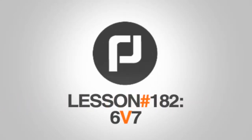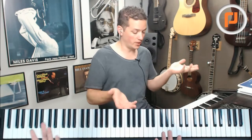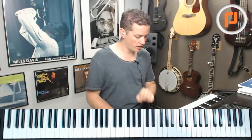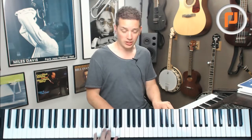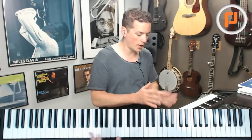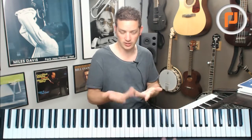And now, your 60-second piano lesson. Alright, so here's an idea. If you're already playing chords with 7s in them, meaning like a D minor 7, or a G7, or a C major 7, for a whole other spectrum of colors, just try changing out a 6 for a 7.